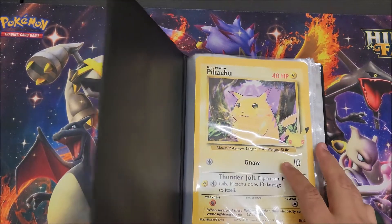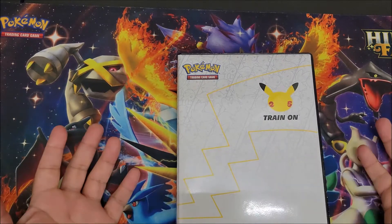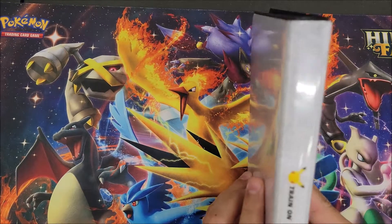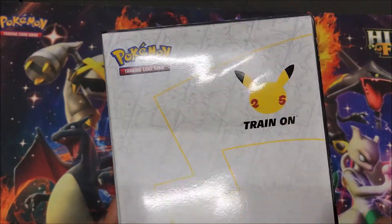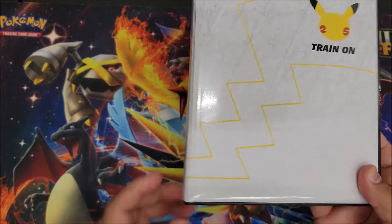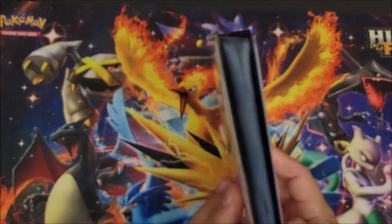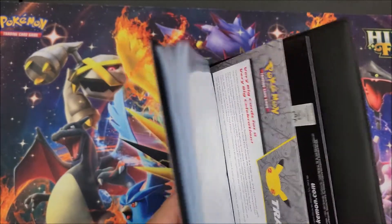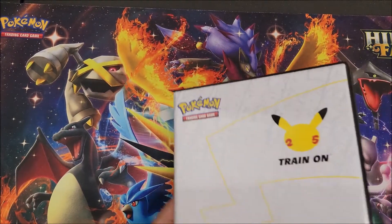I'll be displaying those as they come out. There's not much to it, to be honest. It's a really dope binder — all the starters up in the front, Pikachu's tail, and the same design in the back. This binder is exclusively for those Jumbo cards and that's it.